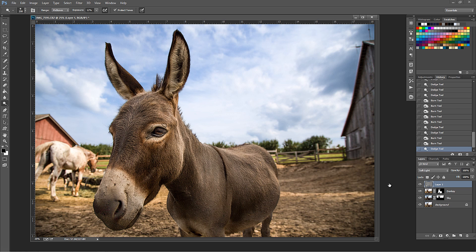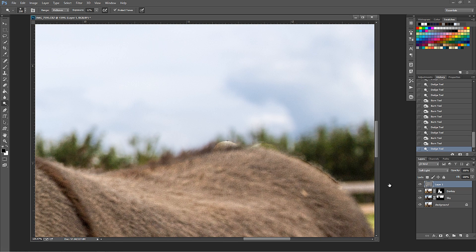With this donkey it really pushed that one leg forward. If we turn our dodge and burn layer off, we can see just how effective it is - especially on the nose in the foreground and our eye. Topaz Remask - this would not have been possible without you. There's one area that didn't quite go well on the donkey mask. This is why it's important to have it on a mask - I can go into this mask and just paint with black on that area, make my brush a little smaller, and paint black on that little bump I missed in the remask.